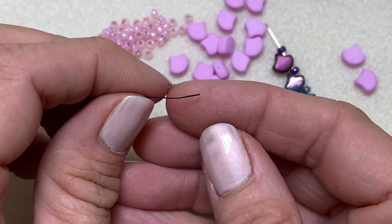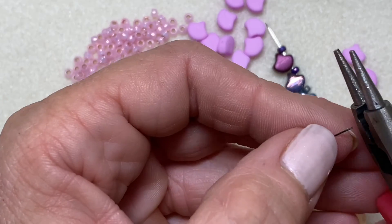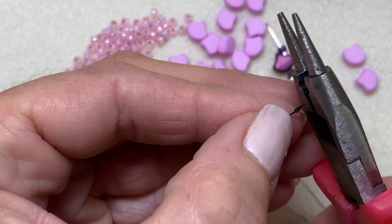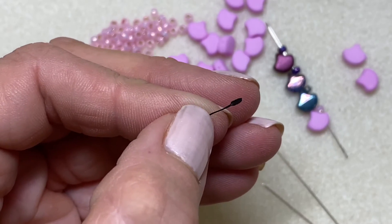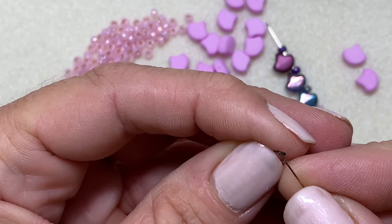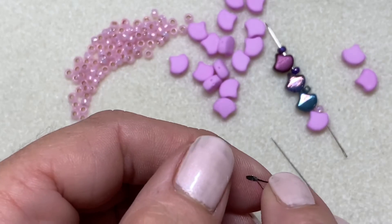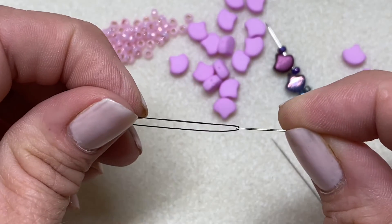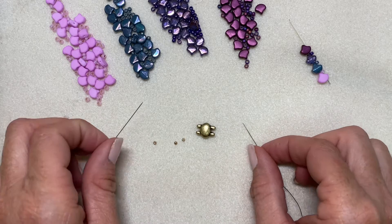Let's begin by threading our needle. Wildfire can be kind of stiff and a little thick for a lot of beading needles. Here's a trick: take your thread and a pair of pliers and pinch the end of the thread between the pliers — it flattens it out and makes it into a paddle shape. That paddle should fit through the eye of your needle pretty easily, and once you get it through you can just grab onto it and pull your needle on. That's the easy way to get a thicker thread through a needle.